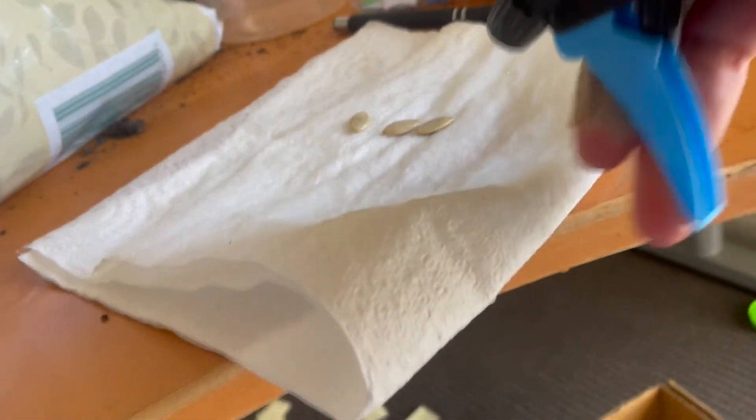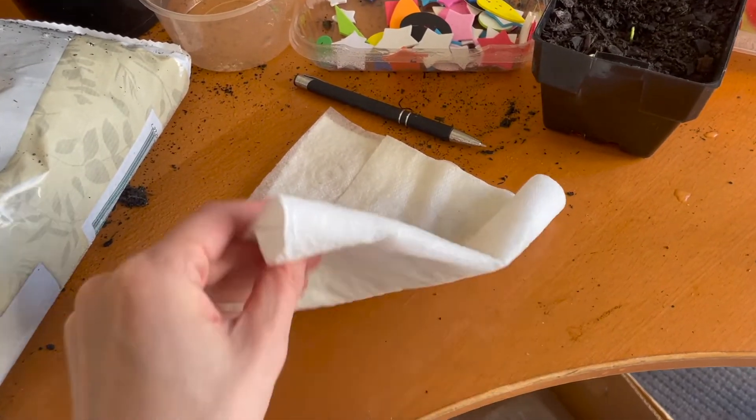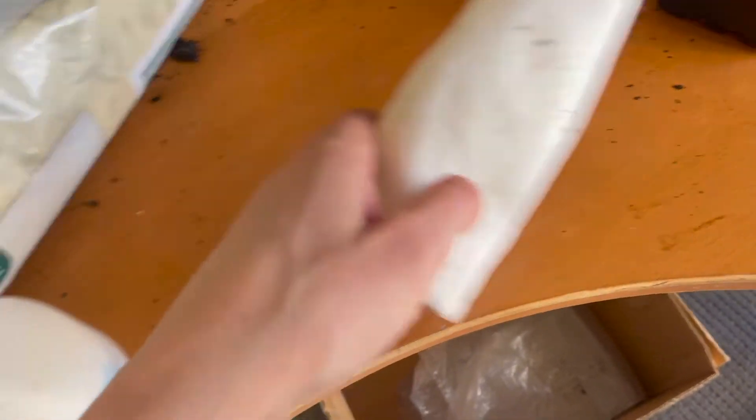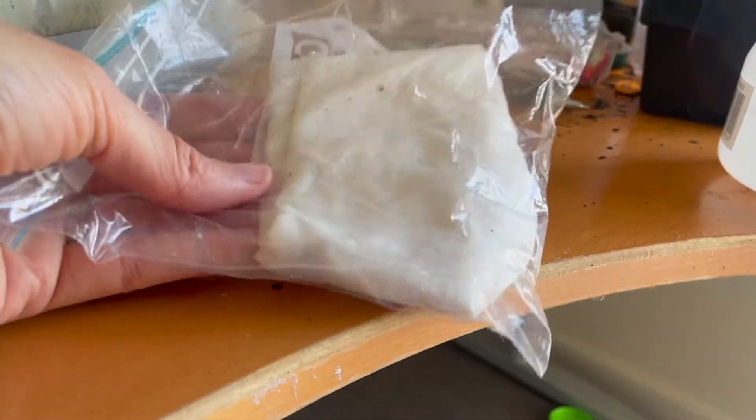Alternatively, into paper towel, which I will soak and then fold over and put into a sealed plastic bag so that it stays moist.